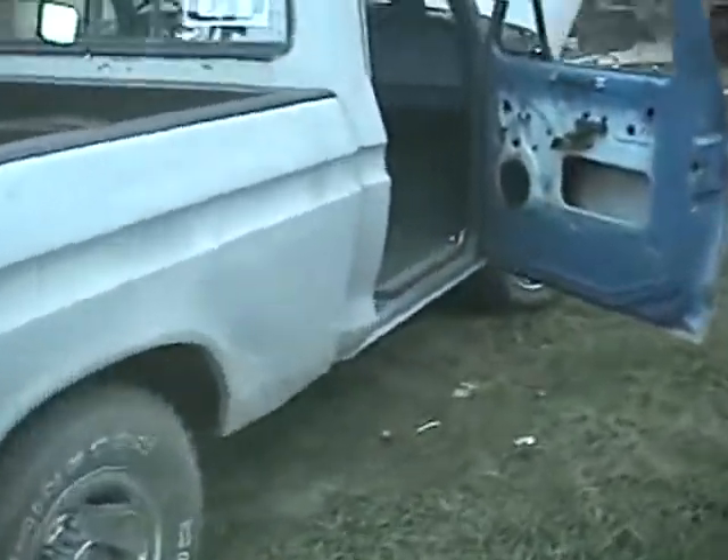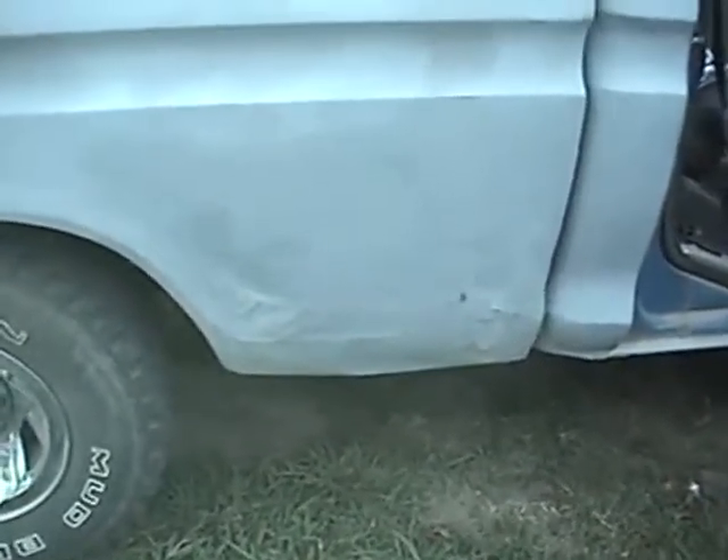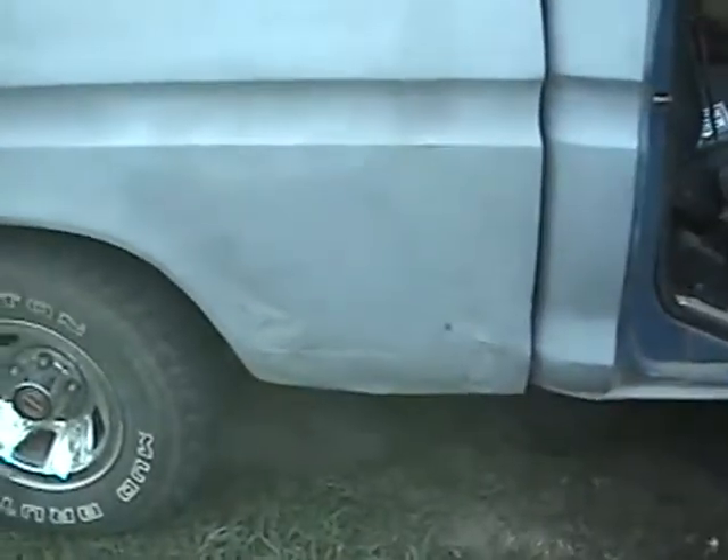The body's in real good shape. It's got one spot right here on the bed that needs to be cut out. I was going to just cut it out right here, weld in a new piece, and replace that panel.